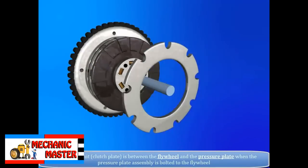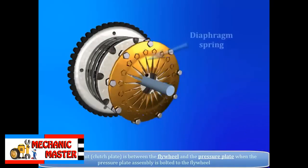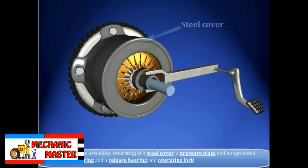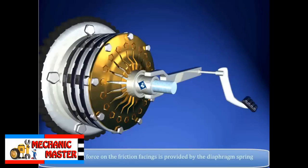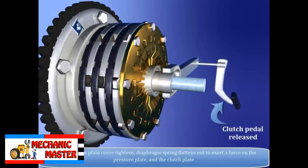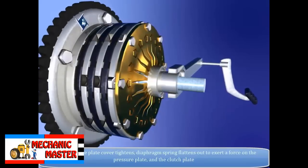This friction unit — the clutch plate — sits between the flywheel and the pressure plate when the pressure plate assembly is bolted to the flywheel. The pressure plate assembly consists of a steel cover, a pressure plate, and a segmented diaphragm spring, along with a release bearing and operating fork. The clamping force on the friction facings is provided by the diaphragm spring, which looks dish-shaped when removed. As the pressure plate cover tightens, the diaphragm spring flattens out to exert a force on the pressure plate and the clutch plate.